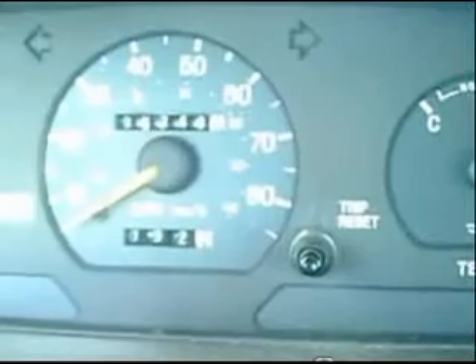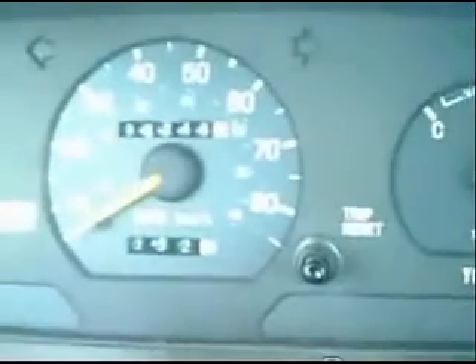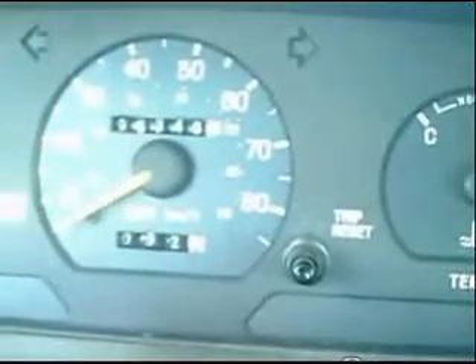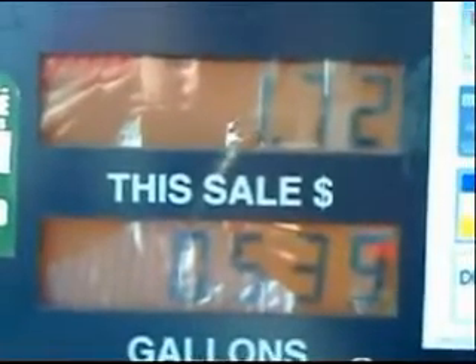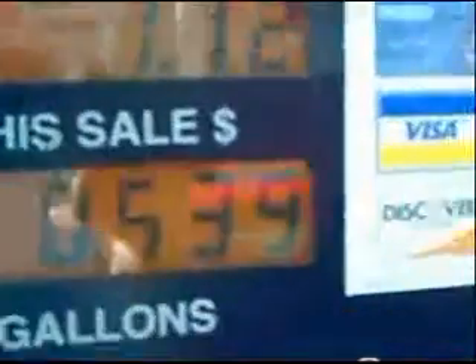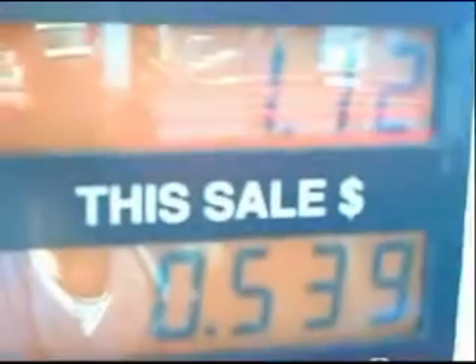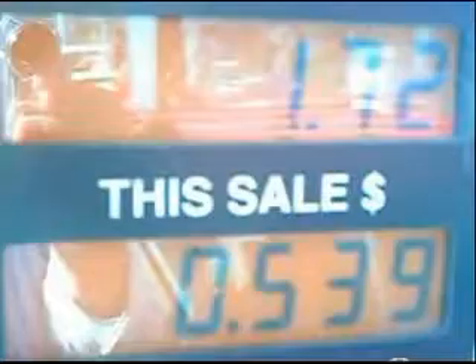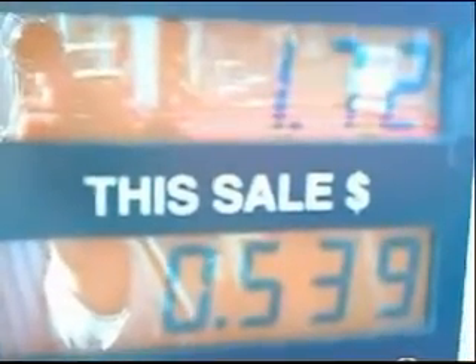So we get to Mason, Michigan, pull up to the gas station, and my father is ready to top off the gas — not quite sure what to expect. Here's the odometer again; it reads 32 miles on the trip odometer. My father is pumping the gas, and he only put in 0.539 gallons. He spent a dollar and 72 cents. That mileage comes out to about 60 miles per gallon — pretty good for an old Ford Escort station wagon.